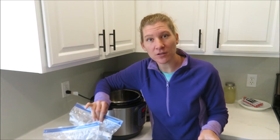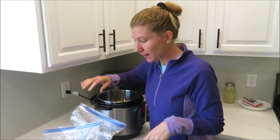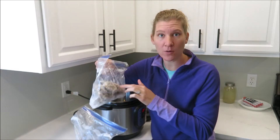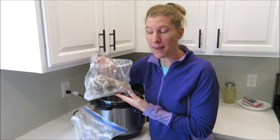I like to save them because I don't have storage space to store bone broth after I make it. When we eat barbecue chicken drumsticks or something, I'll throw the bones in here. I just keep them in the freezer and collect them until I'm ready to make a batch.